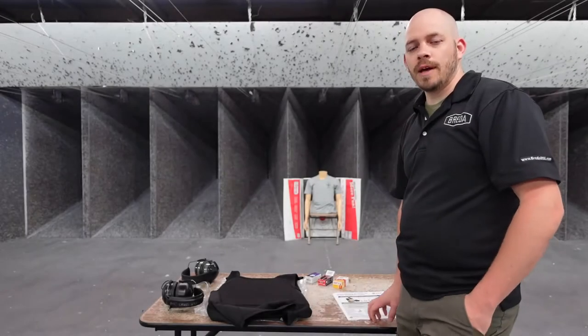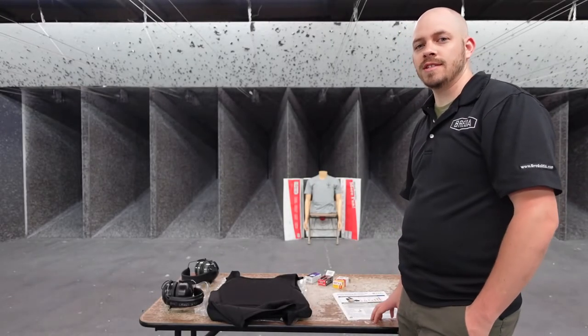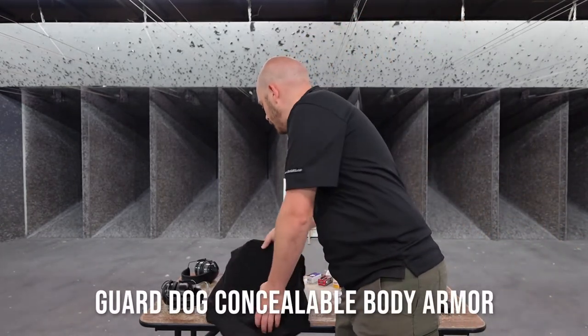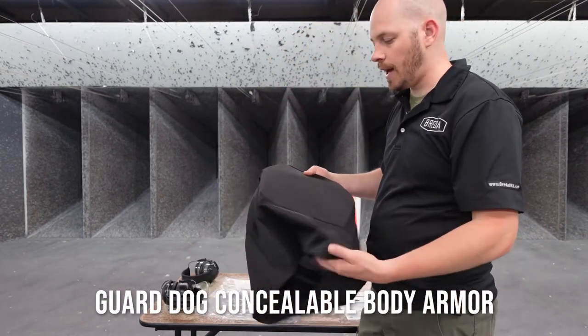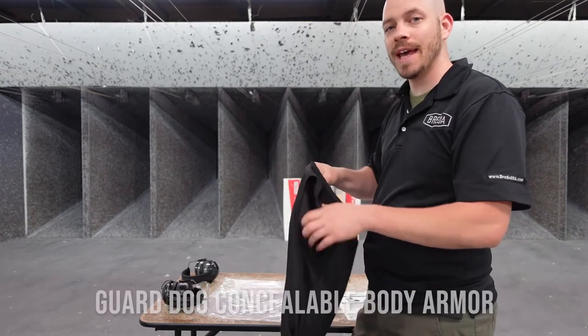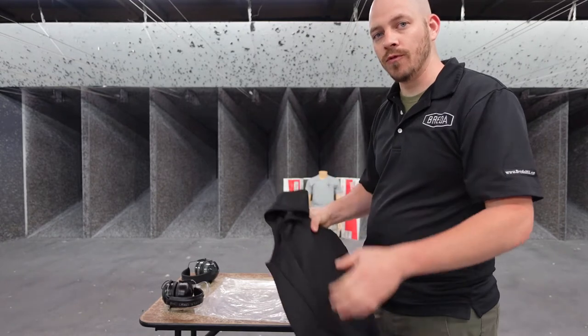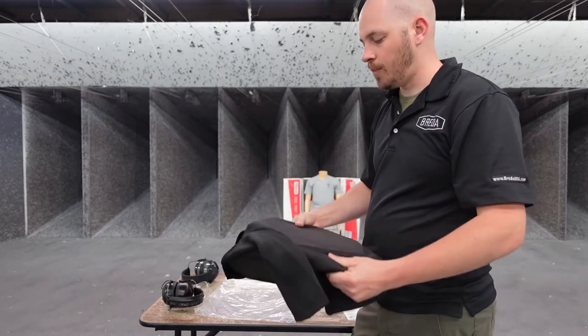Hi and welcome back to Bob's Little Sports Shop. I'm Ethan. Today we're going to be testing some body armor. This is Guard Dog concealable body armor. It's supposed to be Level 3A rated, which will stop up to a .44 Magnum. It's a soft body armor with some play to it.